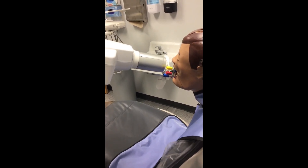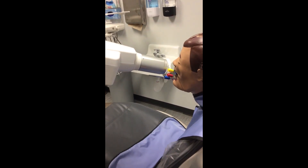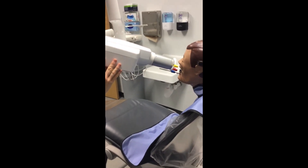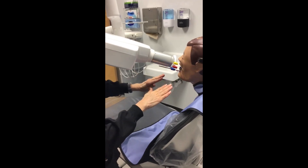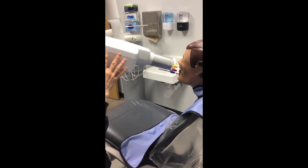One thing to notice about your maxillary projections: your tube head is pointing down. You'll see in a moment that for your mandibular projection, the angulation is more pointing up. Let's move on to our mandibular projections now.